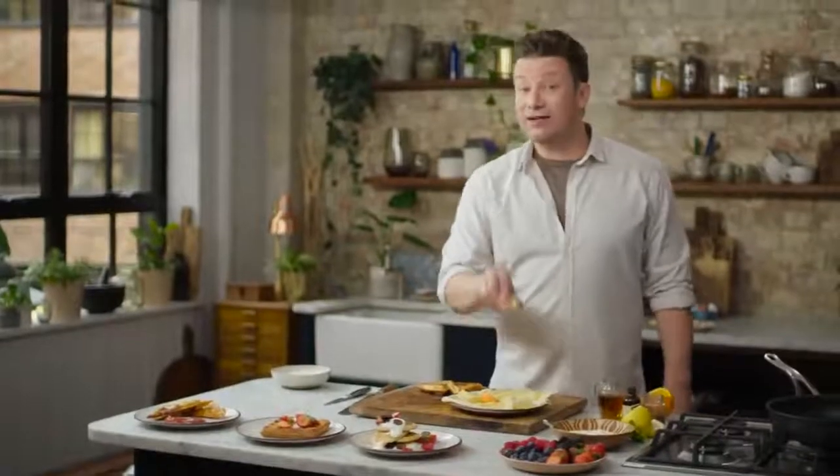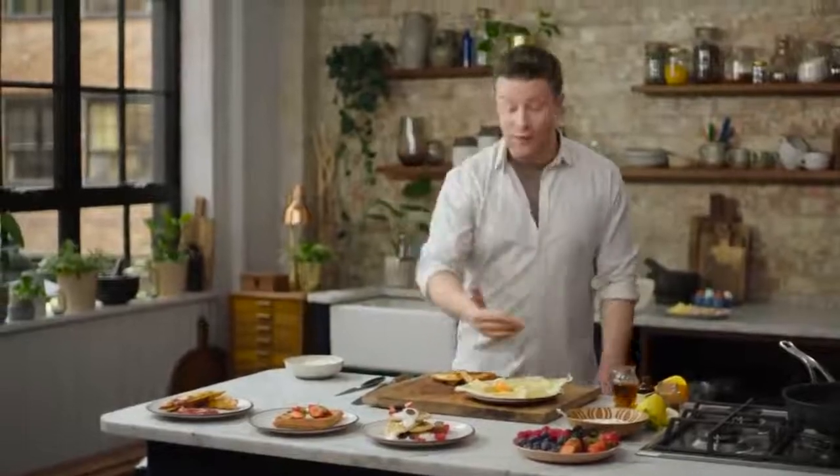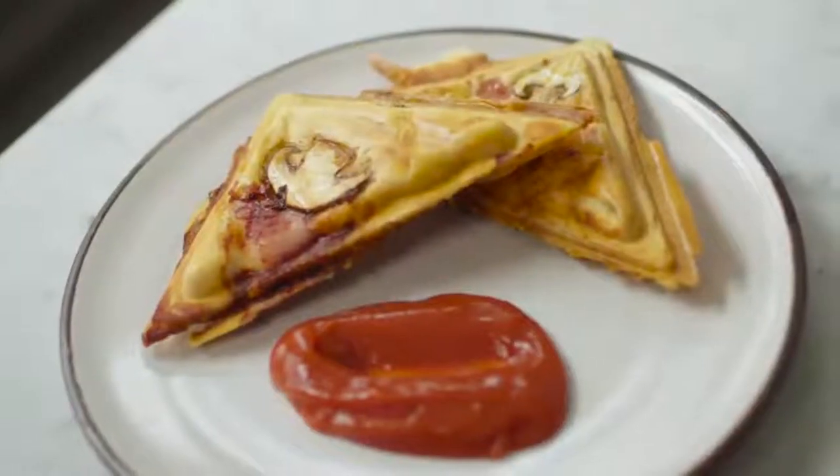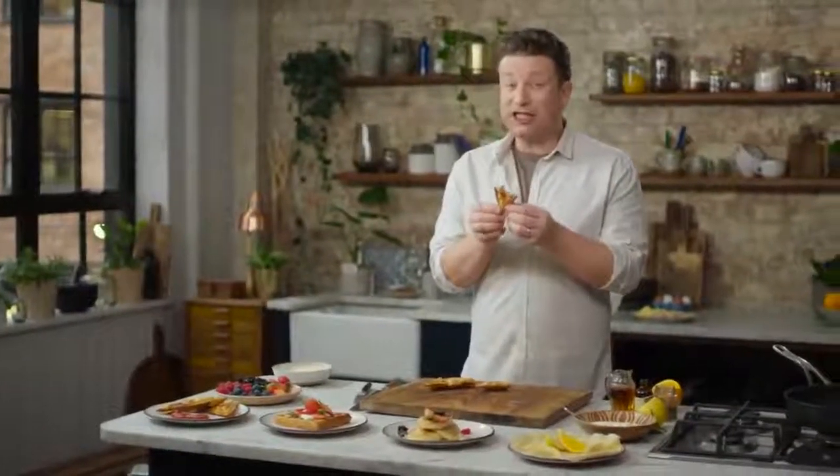That is my one cup pancake recipe - four different ways, loads of ideas, loads of options. I hope it's inspired you. We've got pancakes, waffles, and we've even got a toastie. Really good.